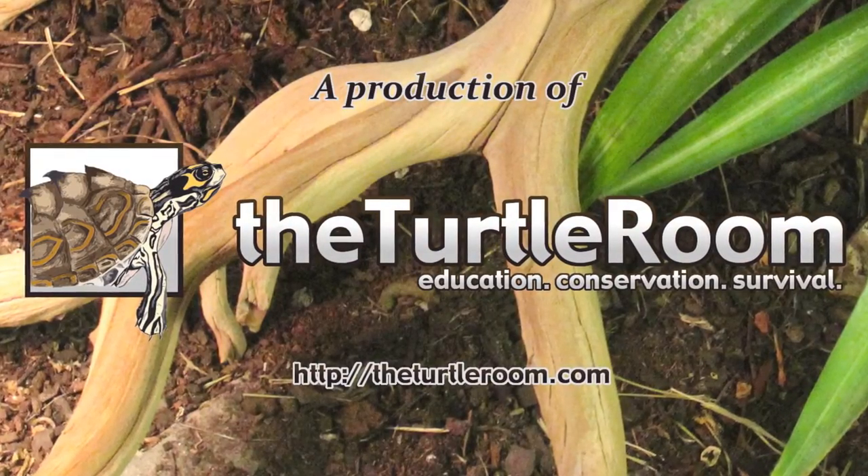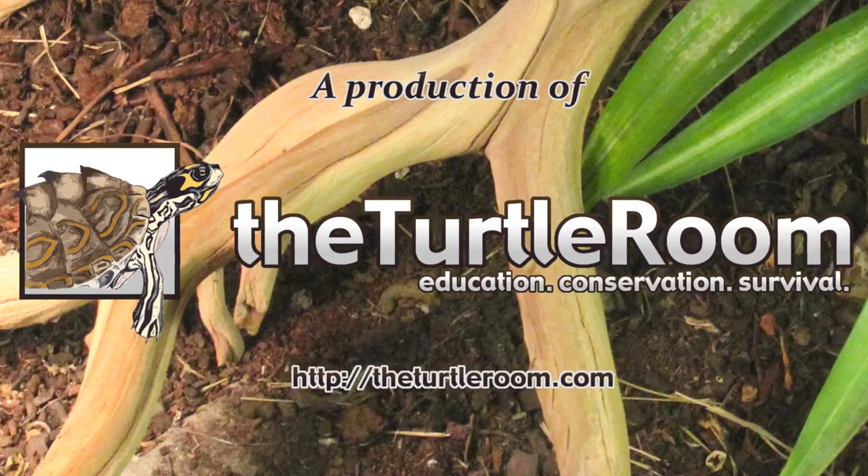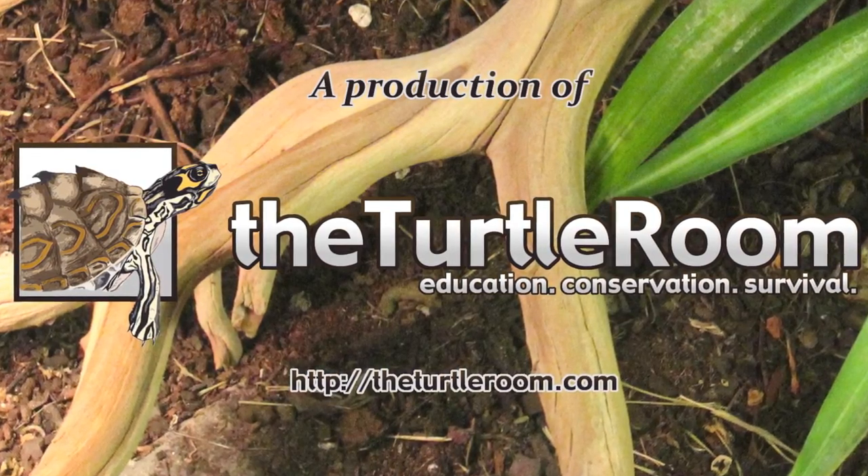For more information on this and other exciting Colonian species, visit theturtleroom.com.